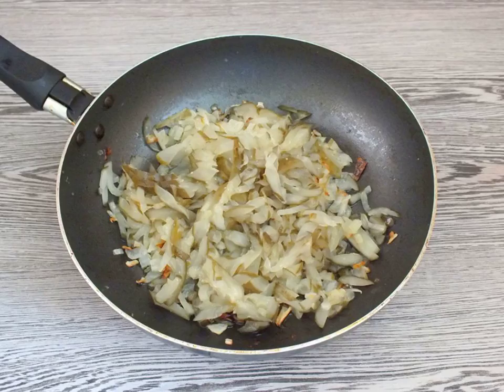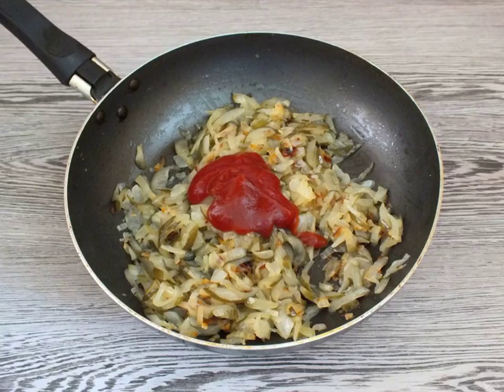Cut the cucumbers into strips, add to the onion, and fry for 10 minutes, stirring. Add the tomato paste, mix it up, warm up for 3 to 4 minutes, and turn off the heat.